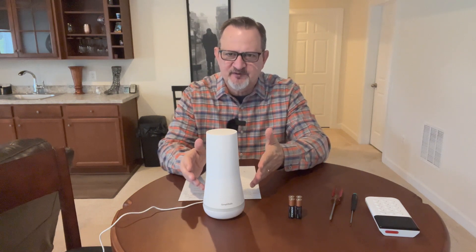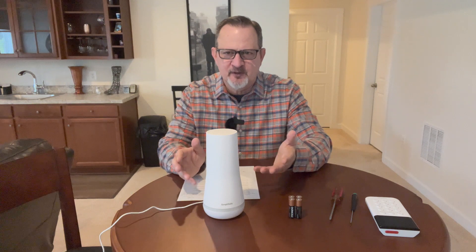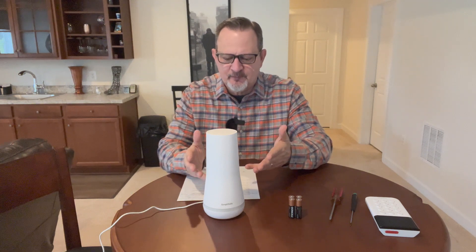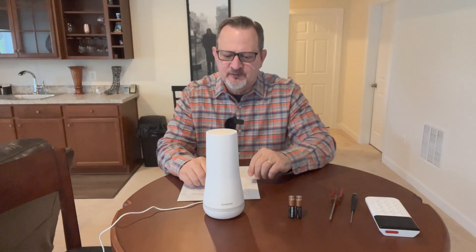The cool thing about these SimpliSafe home-based systems is there are two communications paths back to their communications center. One is via Wi-Fi, which everyone has at home these days, but if that connectivity is down it switches over to the cellular network and is still able to communicate. That's one of the reasons I purchased this system — it's pretty cool to have a couple of communications paths.